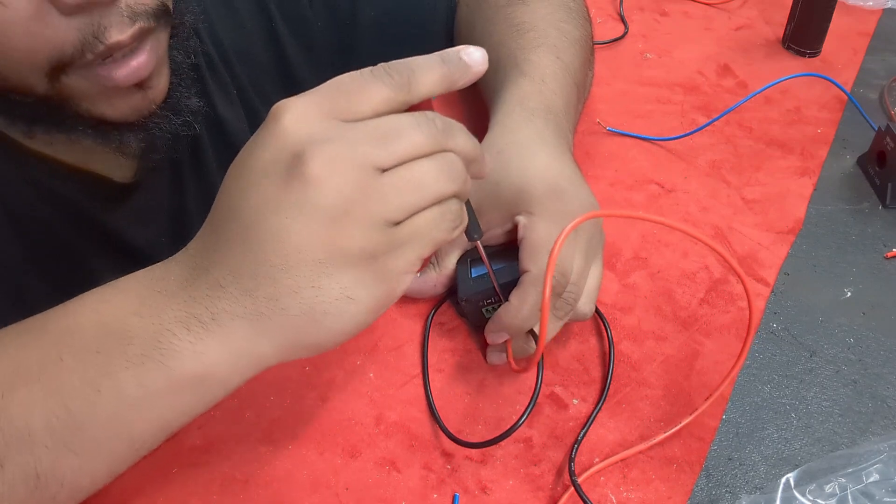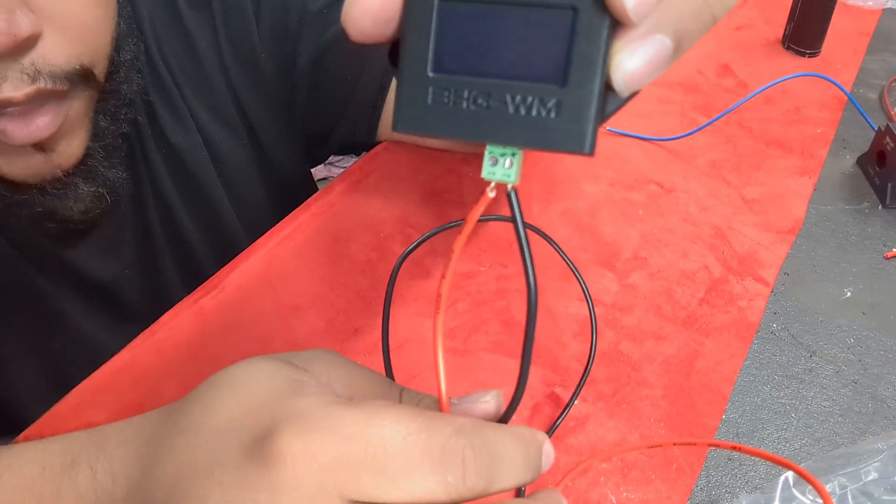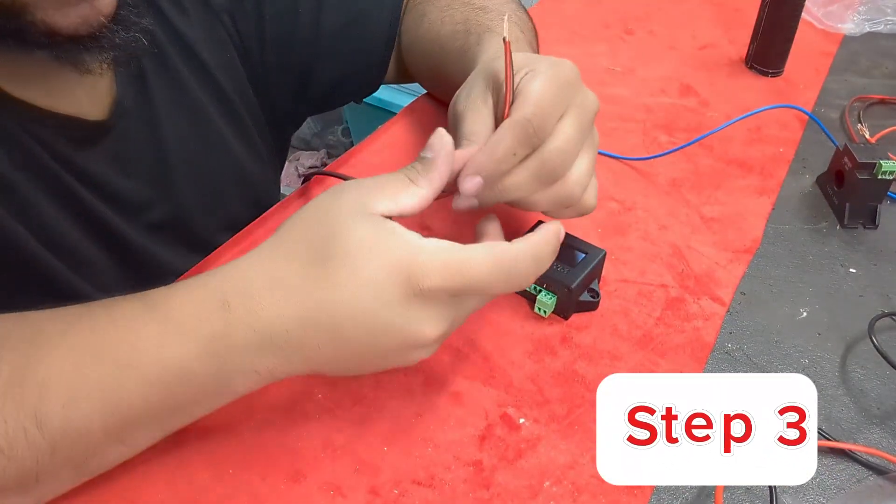If you need to pause this video anytime, guys, go for it. And there is your second thing that you need to do. Now we're on the third step.